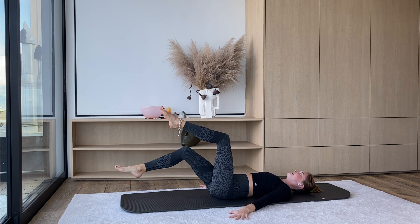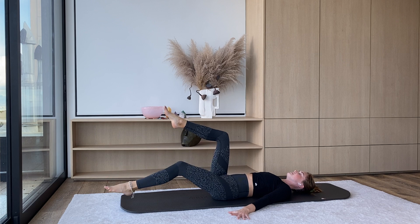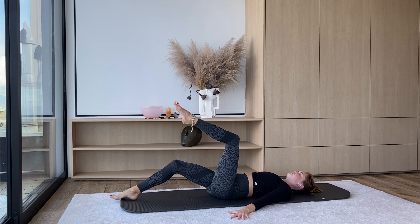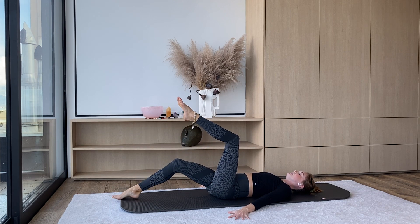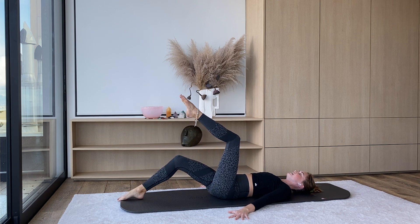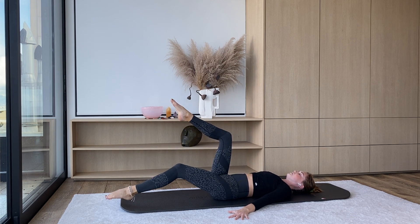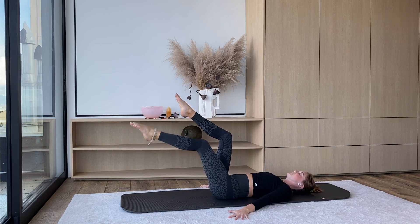We're just going to lower the right heel, tap the mat, bring it back up, lower the left heel, tap the mat, bring it up — keep going, alternating tabletop heel taps. Your tailbone is pressing the whole time. You're using your arms to keep you nice and steady, pressing into the mat with your arms, also engaging the arms the whole time. For four, three, two, one — knees in tabletop.